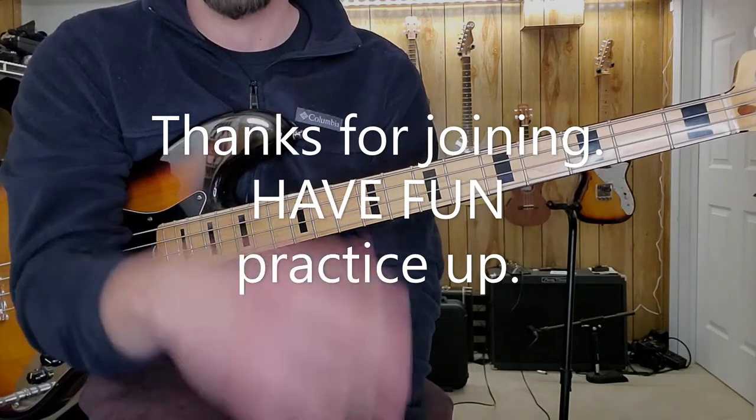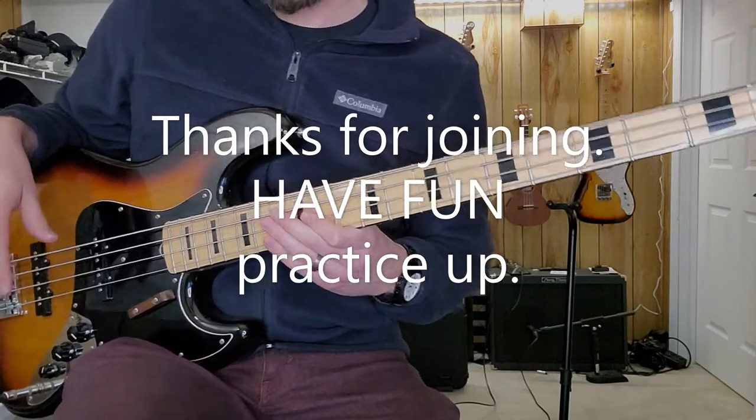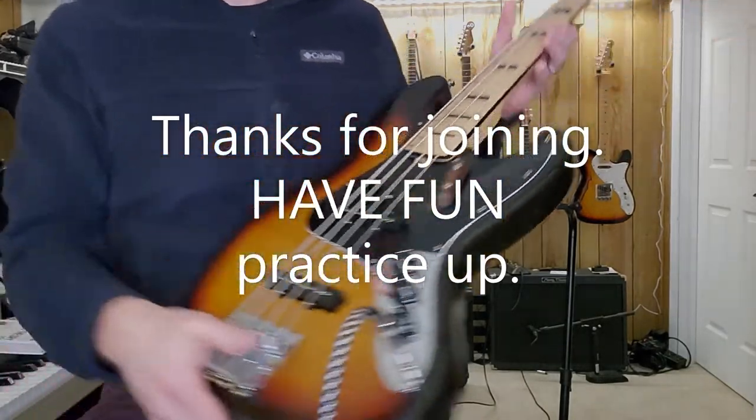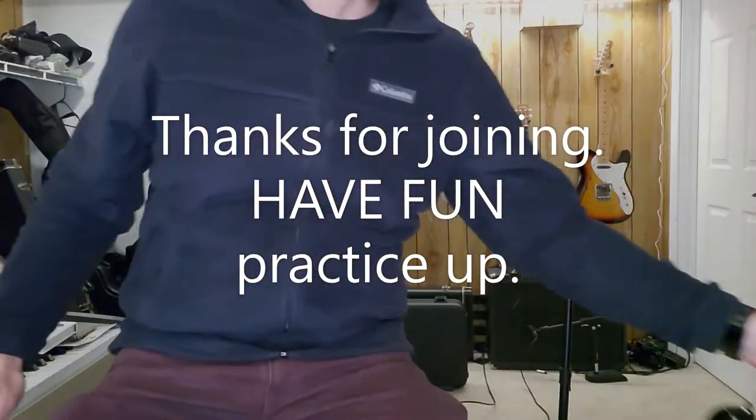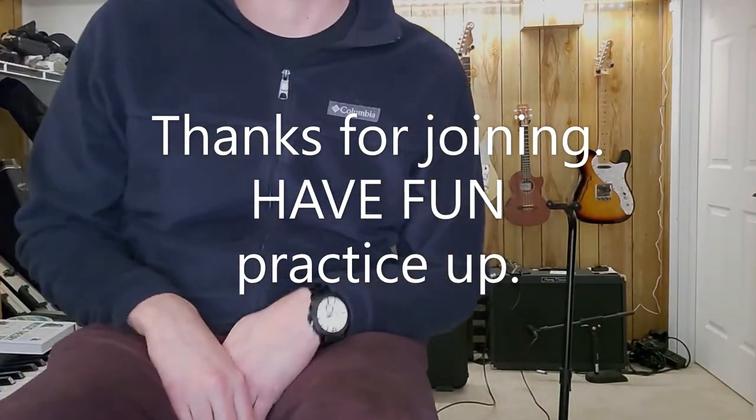I've got other bass videos and guitar videos. If you want to check out more things on the page, like and share this, or send me a million bazillion dollars. Anyways, thanks for checking this out. Have fun while you play. Challenge yourself to use your pinky and come see me for some more. Take care!